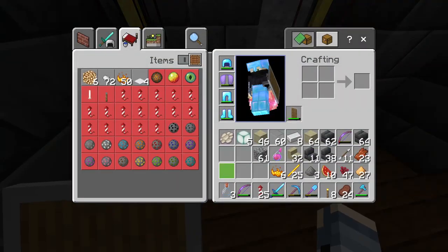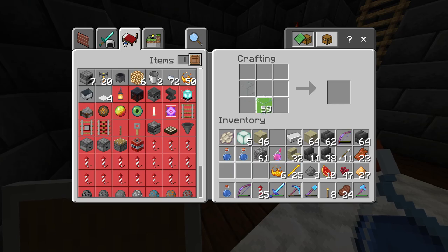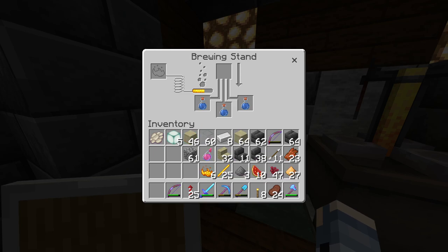Get three glass bottles — three glass bottles can be made by taking glass and placing them in the correct order. Place your bottles into your brewing stand, add some blaze powder made from blaze rods, and then go ahead and throw a nether wart in there to make an awkward potion.